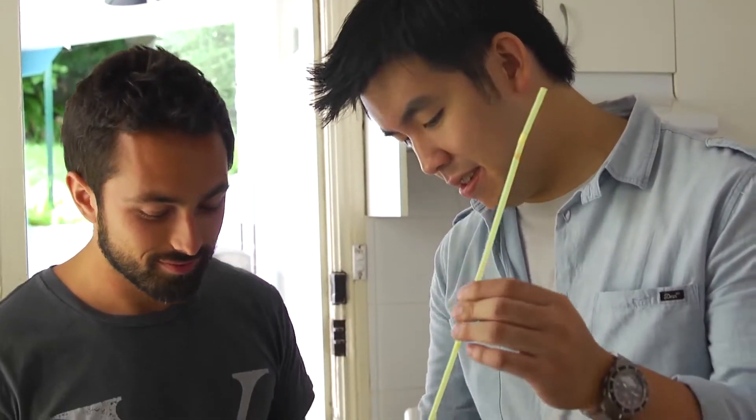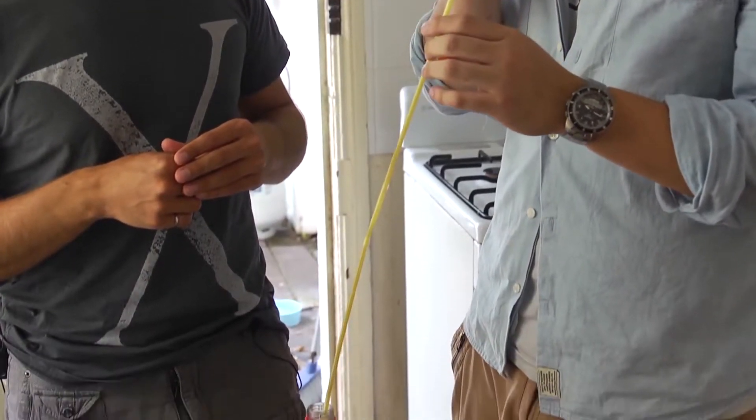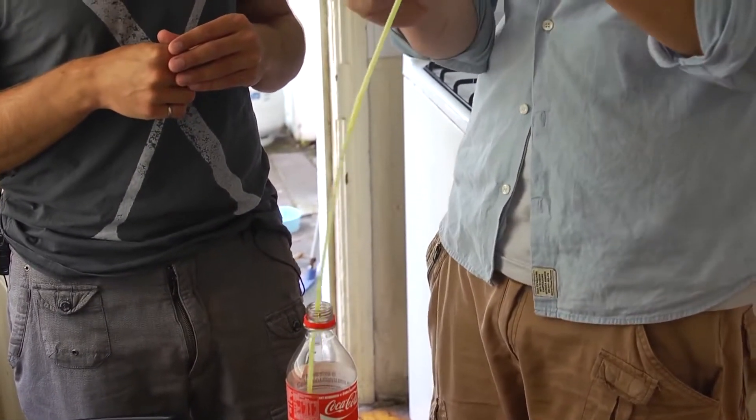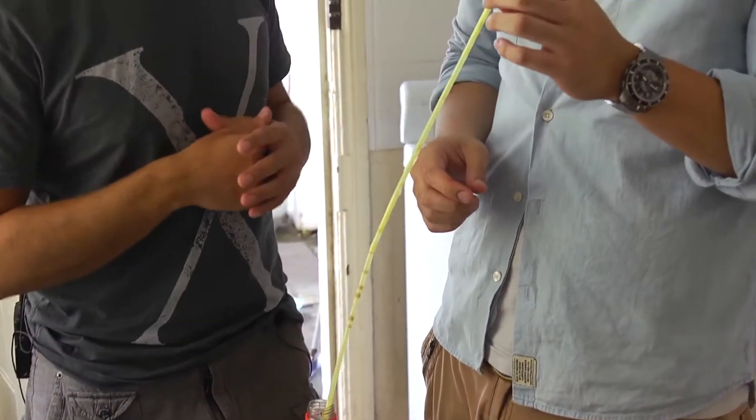Now our first test, just to see that Nigel can use a straw properly. We've got about a 1 metre length of straw here. You think you can suck through that? Yeah, that's good to go. So we just take these drinking straws together and hopefully... Yeah, that's alright. Well, there's a lot of air coming through, I think, from the joints in the straws. We've got to come up with some better way to test this out.